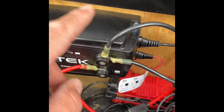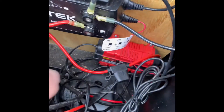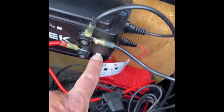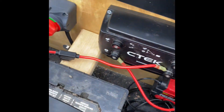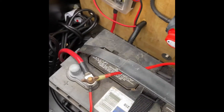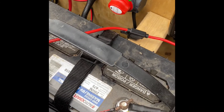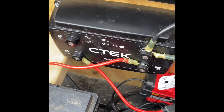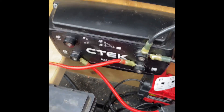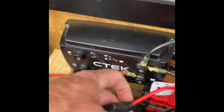Once that's connected, I ran another sequence of wires: 10 gauge wire from negative to negative on the battery, and then from the out battery port here to the positive on the battery. One really important thing to mention — also noted in the CTEK instructions — you're going to need a fuse between your breakout box and the CTEK, and again from the CTEK to the battery.